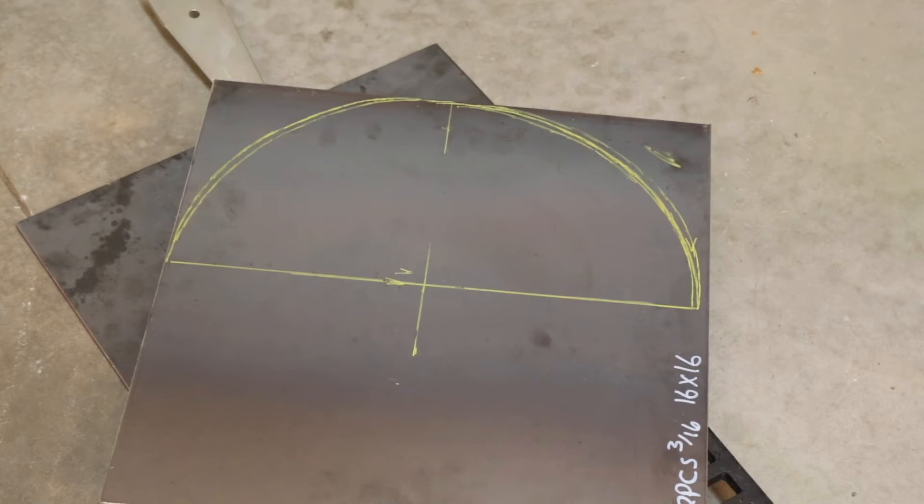This is just a close-up of what we're going to be cutting out. This metal right here — in case you can't tell in the video — that's actually on the bottom, and that's going to catch any of the slag or whatever that melts off as we're cutting that out.